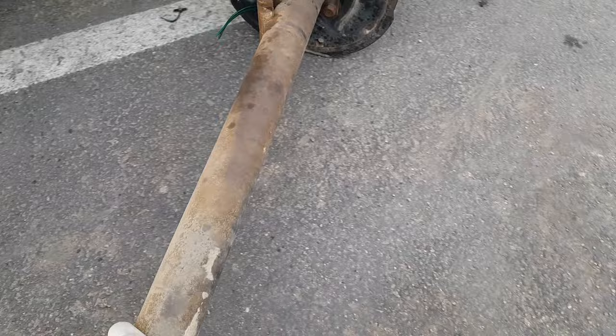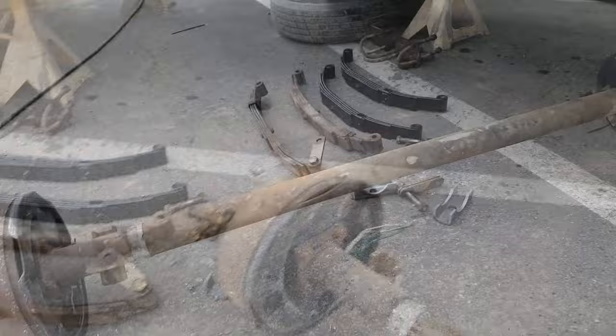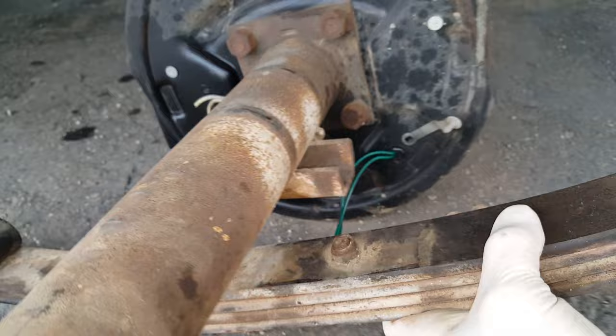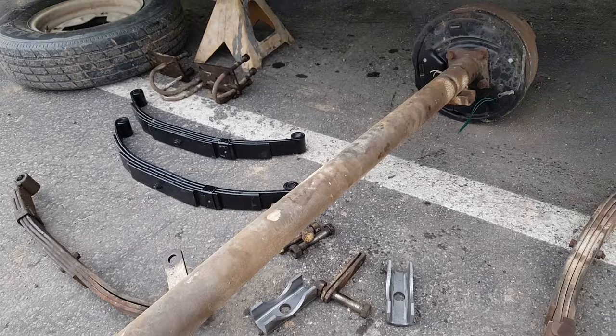This is a very common issue when you flip an axle - you think you can just flip it, but you can't. You have to weld on new perches. So this is how it should be, with that bow going up. How the factory would have had it was the leaf springs underneath right here. When you flip an axle, you want to put the leaf springs on top, but obviously you have to have a new perch for that. Otherwise, if you just flip it, you've screwed everything up.